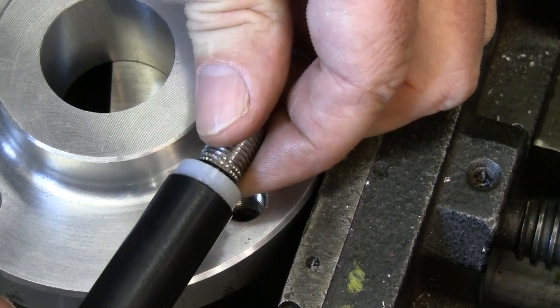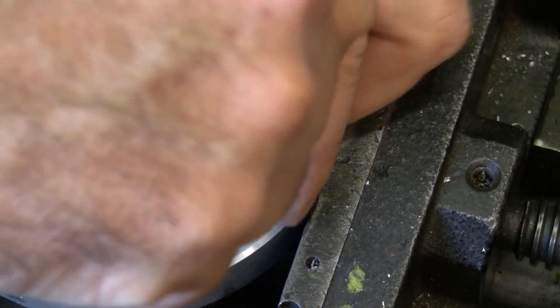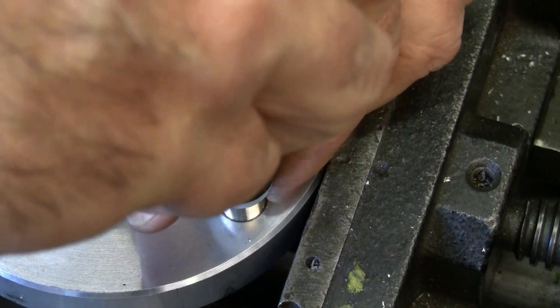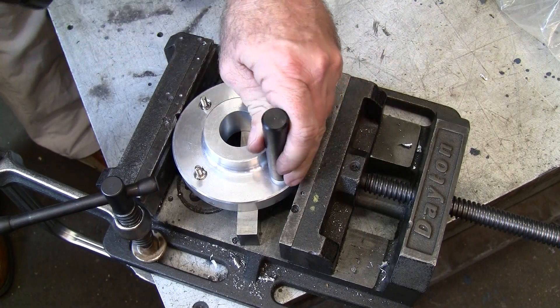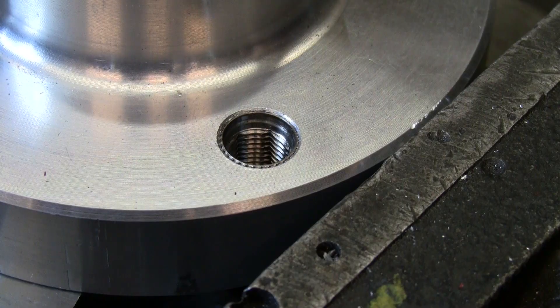Place the insert into the installation tool and hand tighten into place. Strike the tool with a hammer to swage so the knurls engage with the counterbore. The installed thin wall insert should look like this.